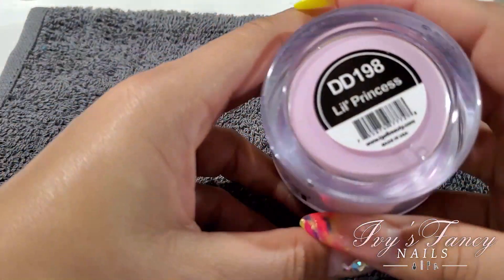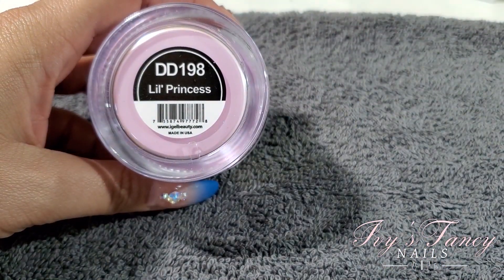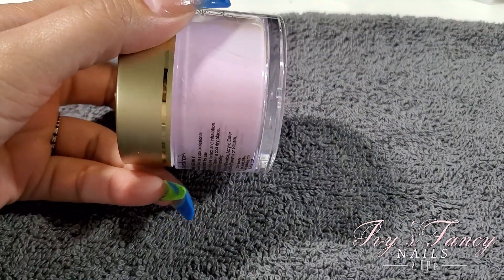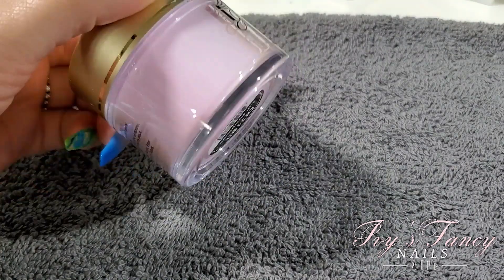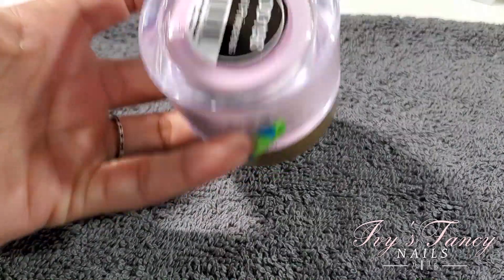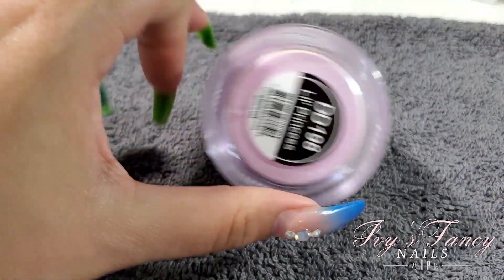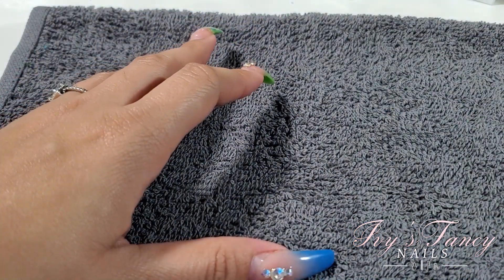Next one is DD198 Little Princess — very light pink, very pretty. It might be lilac-y but it looks a little pink, so we'll see on the swatch video.